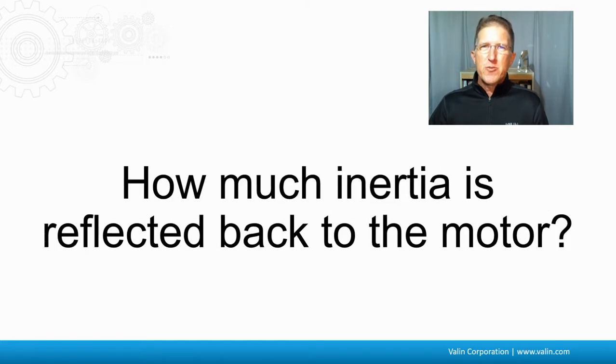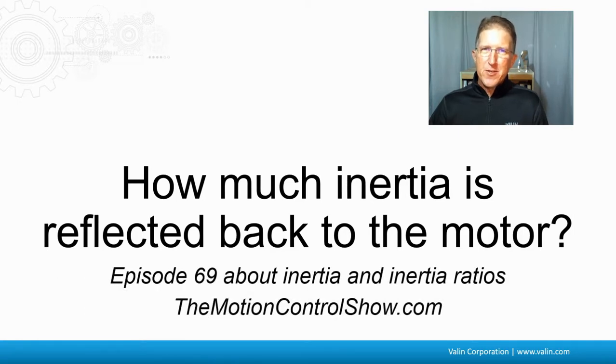How much inertia is reflected back to the motor? This is covered in episode 69, which I did about inertia and inertia ratios that you can look at and refer to.